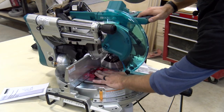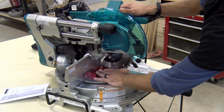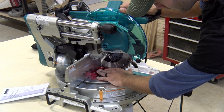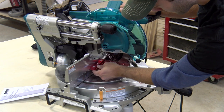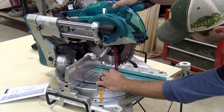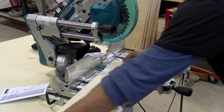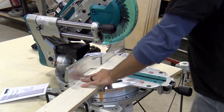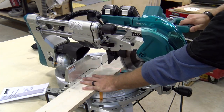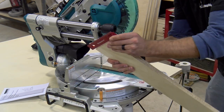Just like any new tool, you want to check that the factory has set it up properly — sometimes they need a little tuning and sometimes they are correct right out of the box. First, remove your battery pack so the saw does not turn on, then take a high-quality square and place it against the fence, avoiding the teeth, and check the blade for square in both the miter orientation and the bevel orientation. Once checked, make a test cut and check your material, then make any adjustments according to the manual if necessary.